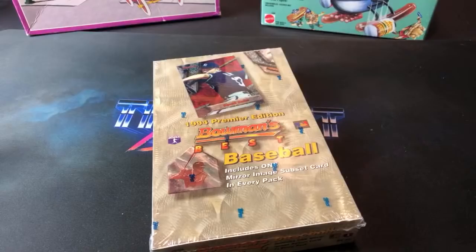Key rookies we're looking for: Billy Wagner, Jorge Posada is another good one, Edgar Renteria as well, and Derek Jeter's second year card could be in here too. The odds of pulling a refractor out of one of these boxes are one in nine packs, so we should see two of them going by the odds — maybe we'll get lucky and see three.